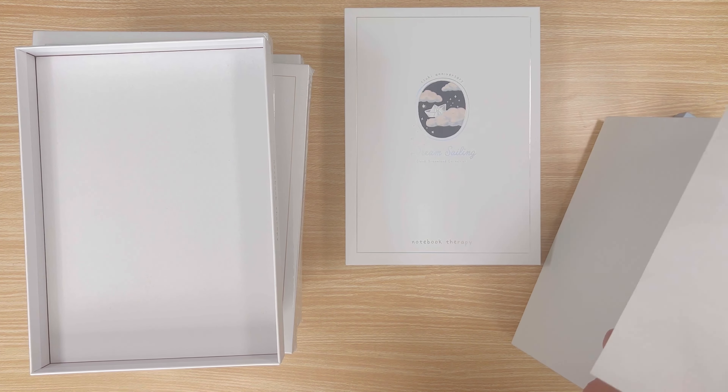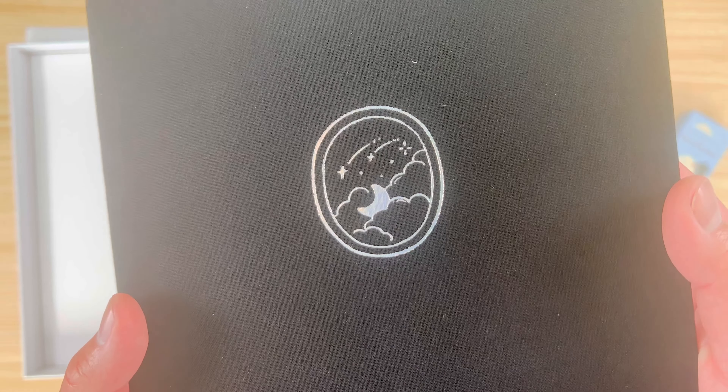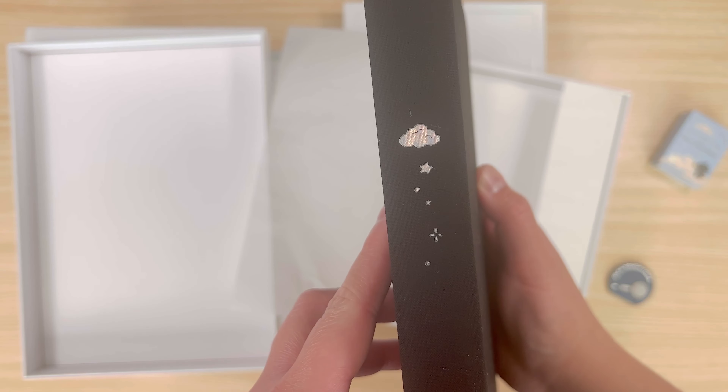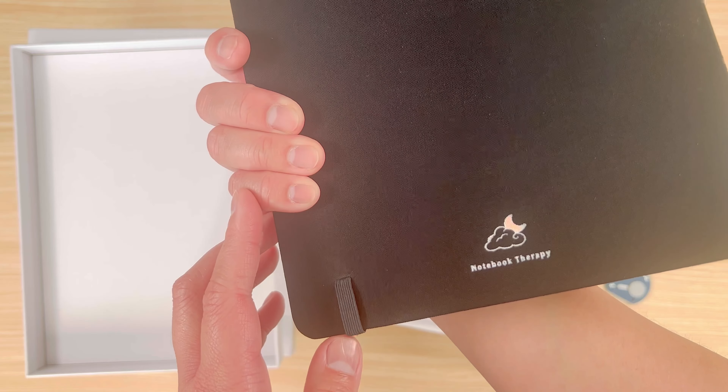The next Cloud Dreamland notebook is called Moonbeam. It's a black linen with holographic foiling on the cover and edges. The design on the cover has the moon sitting on clouds, which matches the paperclip. The edges of the notebook have a shooting star pattern.